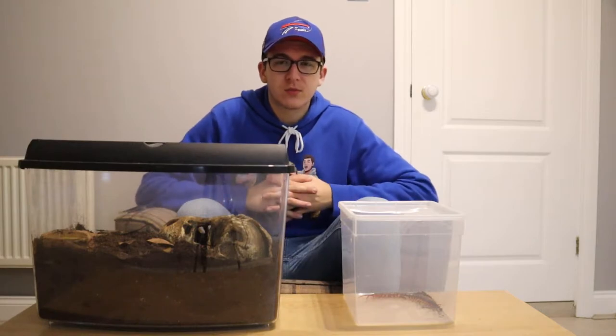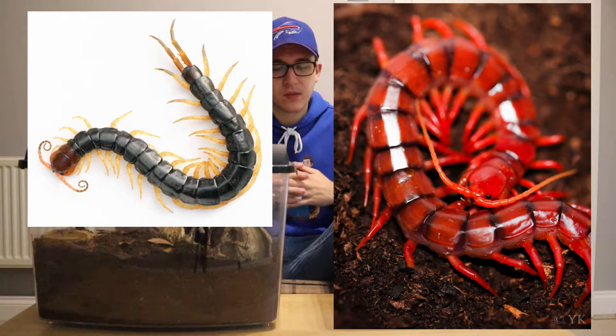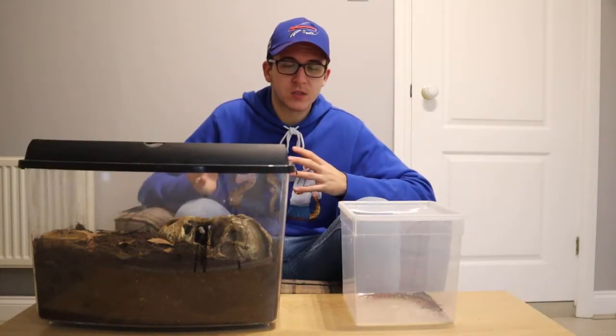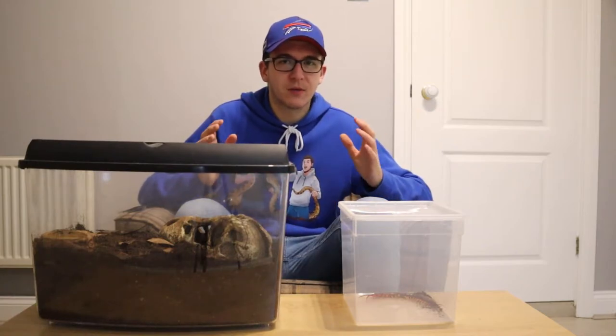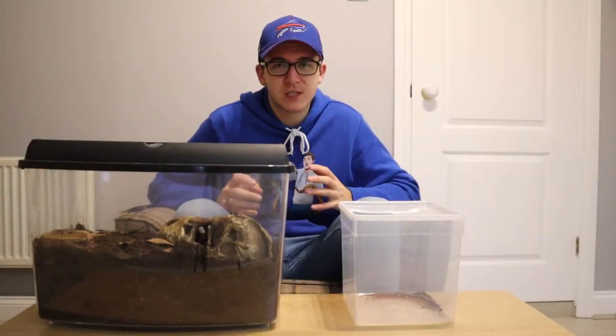There are loads of other color variations naturally occurring in the wild. There's also the Chinese red-headed centipede, the cherry red centipede, and the Malaysian red cherry centipede. These are very cool different species, and depending on which one you like you can get a variety of different colors and pick whichever one you like the best.